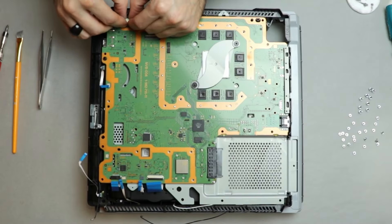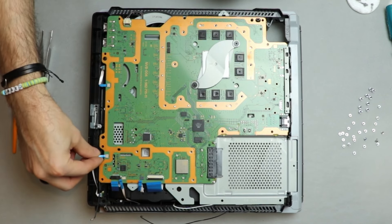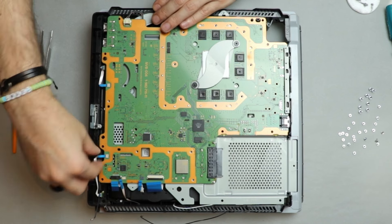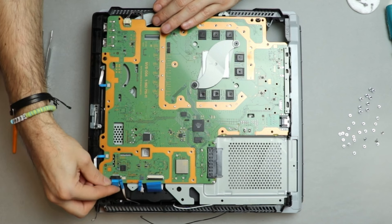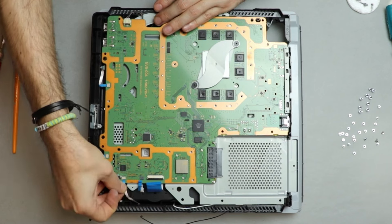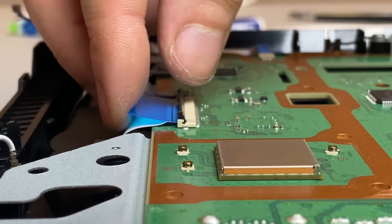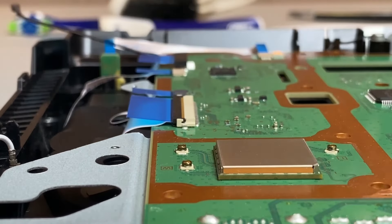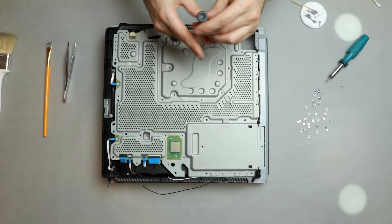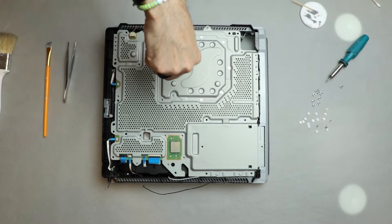Now I plug in the fan and all the ribbons. There should be six ribbons, including the big one with the locking tab that you have to push down on to be properly installed. Check the eight thermal pads again and place the metallic shield in its place. Start installing the screws, but not before you make sure the three antenna wires are not stuck between the plates.